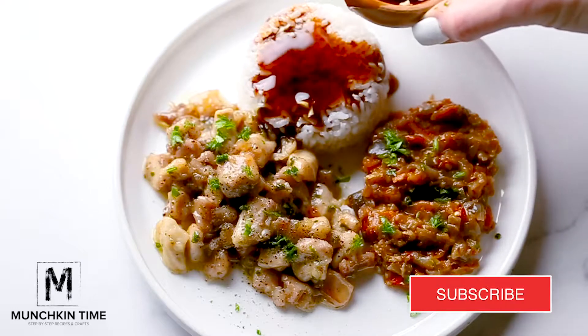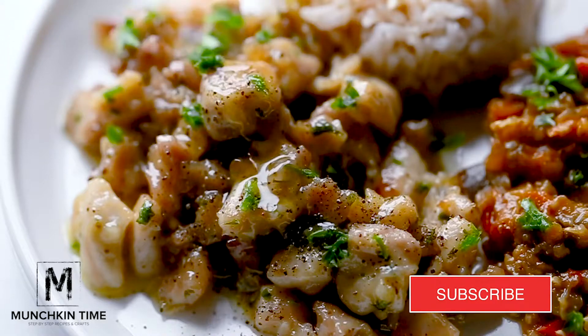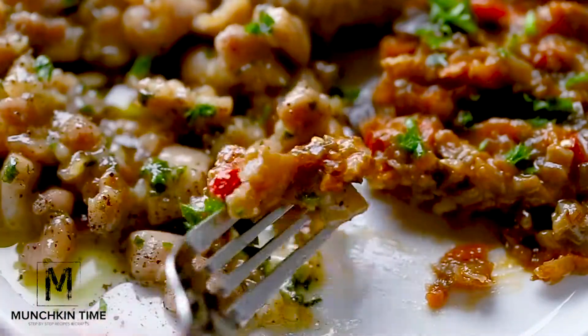Thank you so much for watching. I hope you guys enjoyed this video. Please subscribe to my channel and hit the bell button. Also if you want the printable of this recipe it will be linked down below. I'll see you guys later. Bye!